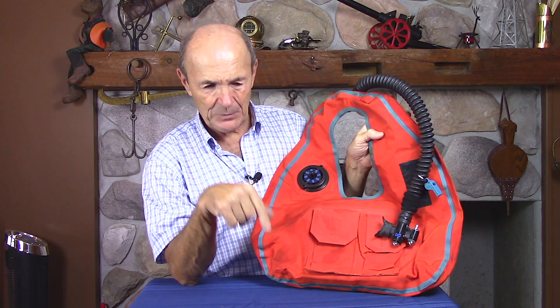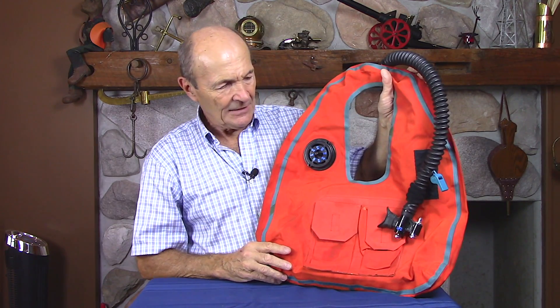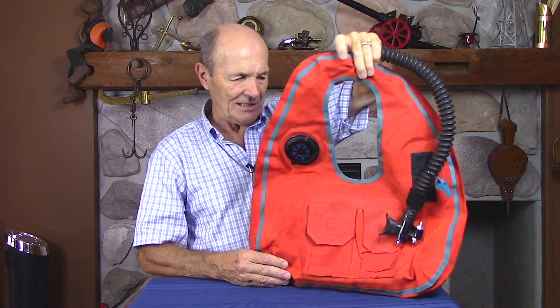What's a self-inflating BC? Well, if you watch the previous vintage episode about BCs, you would have seen I talked about self-inflating BCs. This is a BC — it looks like an old-style horse-collar BC, doesn't it?